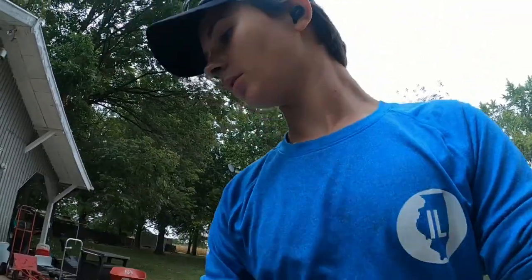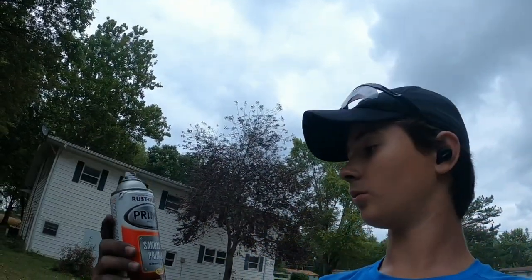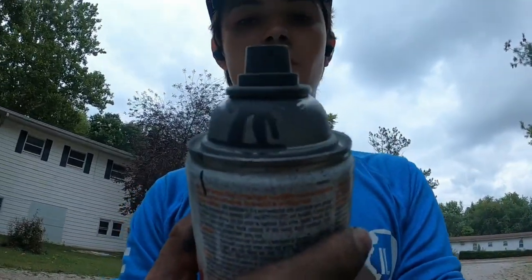So what I pretty much did: I used my Craftsman drill with the bristle brush to sand and scrape it all off. Then I sprayed it. It took one and a half cans of Rust-Oleum primer — sandable primer, fast drying. It's a lighter gray. I used that one can and there's about half a can left — I only grabbed two cans.